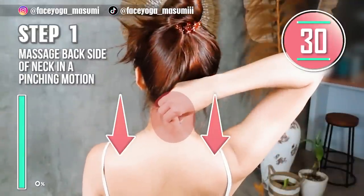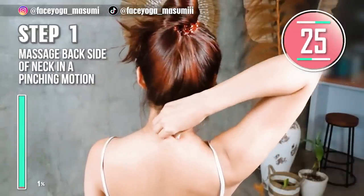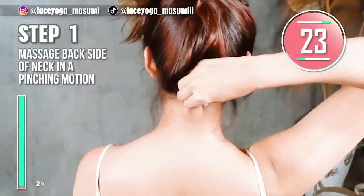Step 1. Using your fingertips, massage the back side of your neck in a pinching motion. Slowly move your fingers downward. Repeat this movement.